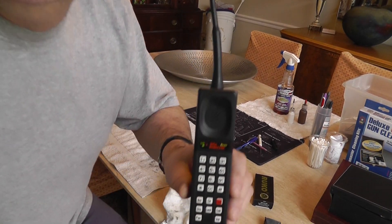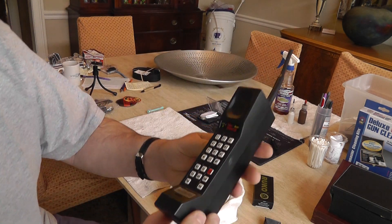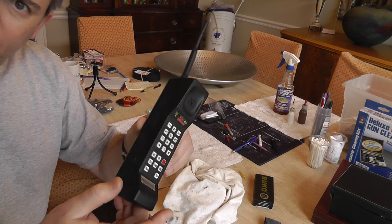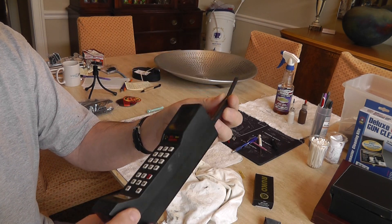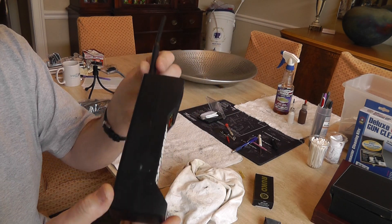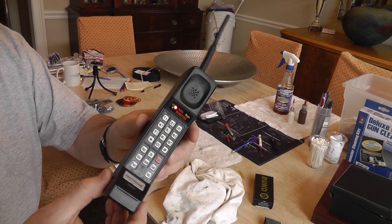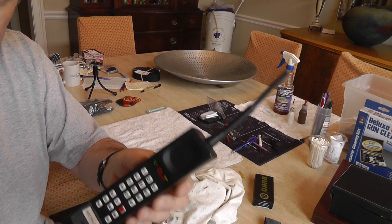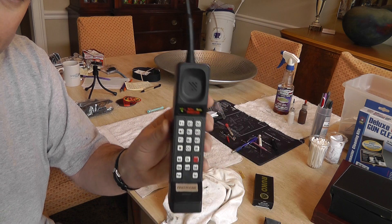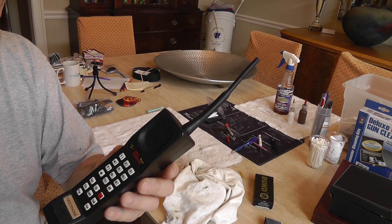This is a working cell phone replica from the 1980s. Children probably don't remember this. This was actually pretty accurate, maybe even smaller than the phones that first came out as cell phones. Of course they were all analog, which means they could be listened to on the 800 megahertz band.